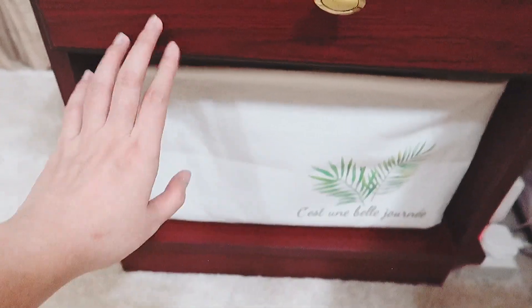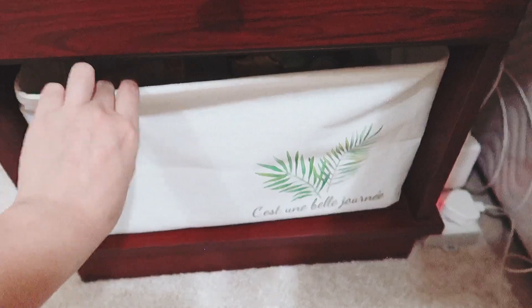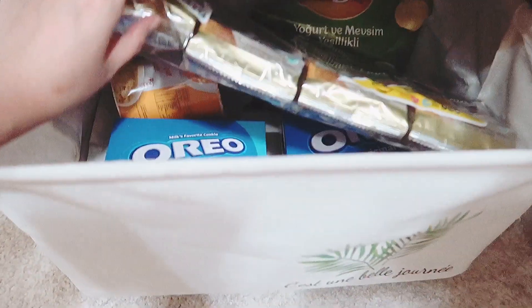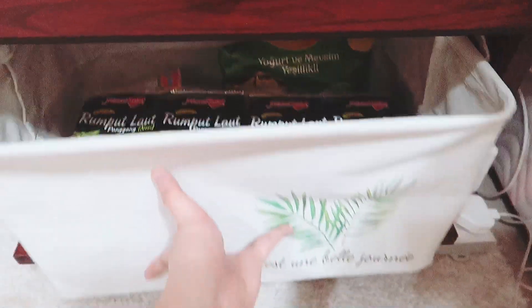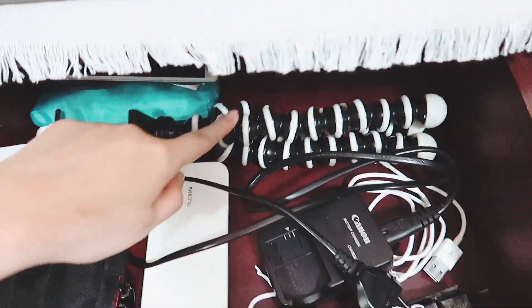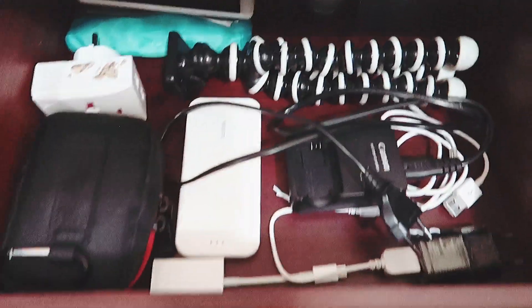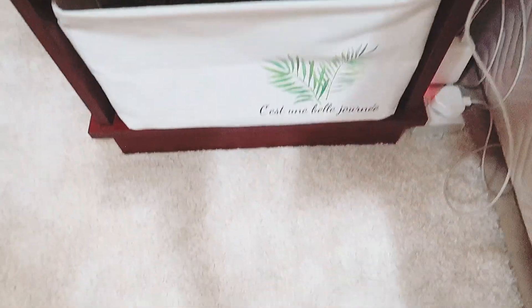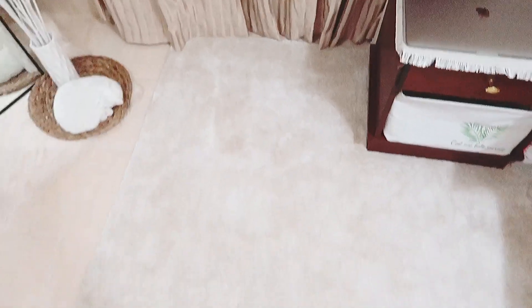Di bawahnya ada storage dari bahan kanvas, belinya di Daiso juga. Isinya jajanan-jajanan buat cemilan. Ada juga lacinya, isinya kabel-kabel: kabel charge, powerbank, kamera, tripod. Nah di bawahnya ini karpet, belinya di IKEA.